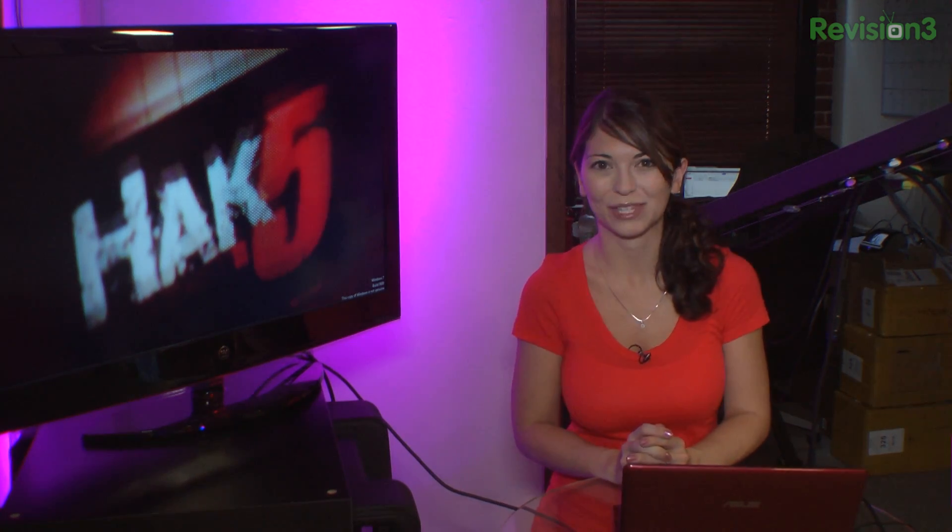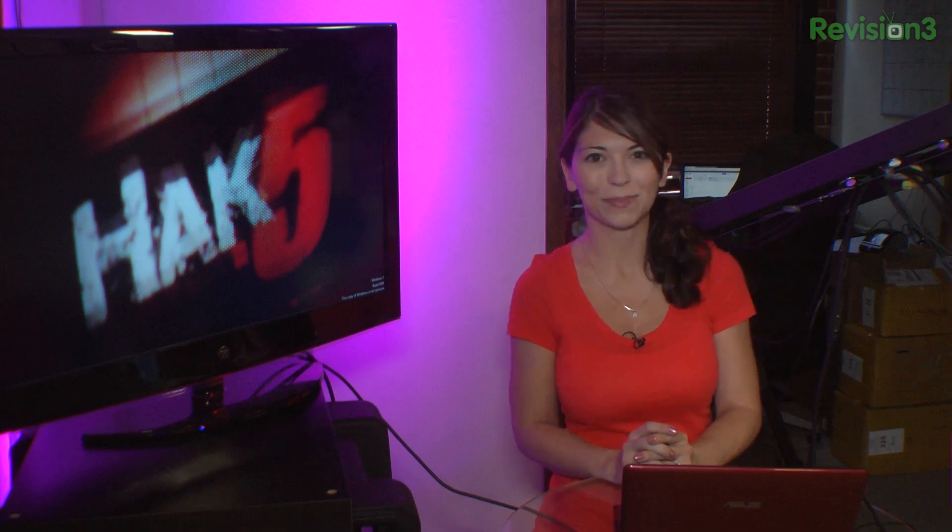This time on the show: learn to fly a quadcopter from the pros. Darren heads down to Santa Cruz and meets with the folks at Quad Shot. Plus, frightening the TSA, out-of-spec cables, and a whole lot more this time on Hack 5.